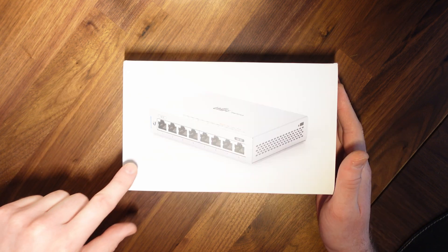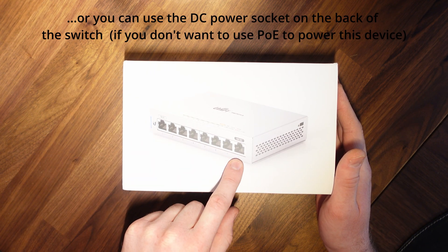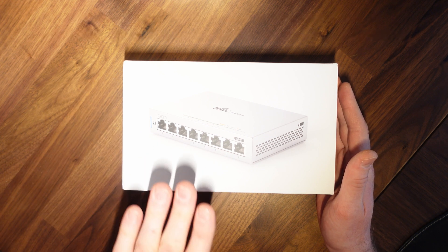So let's take a look at the box. It takes power in on port one and can pass that through onto port eight. This is a fanless switch — silent operation.